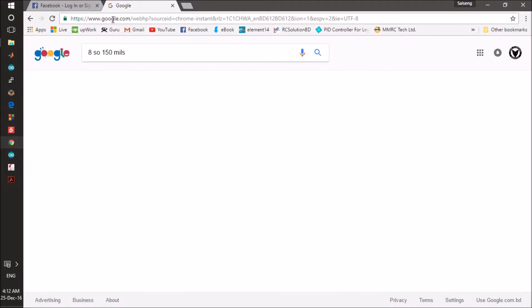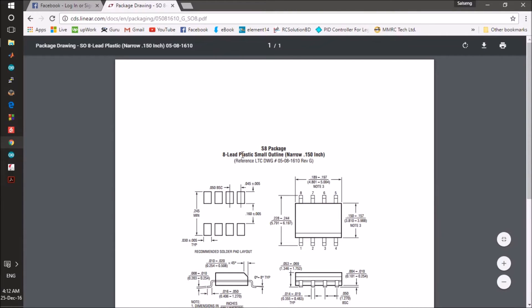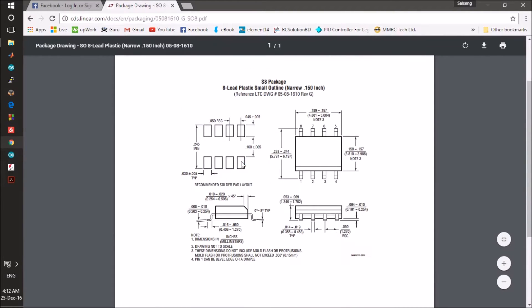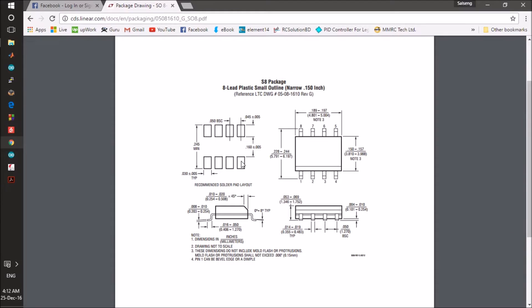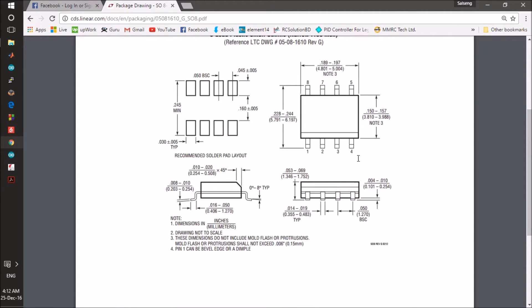The first link from linear.com is the best information we can find, though there might be other websites. This is pretty much usable and it shows that the pad-to-pad distance is around 0.05 inches and the pad size is 0.014 to 0.019.